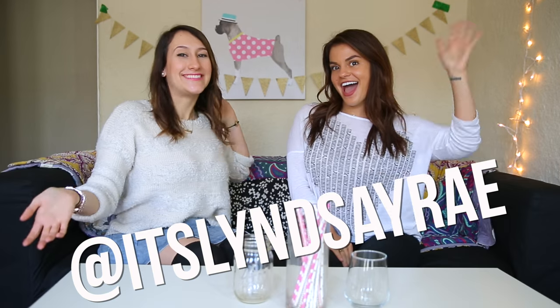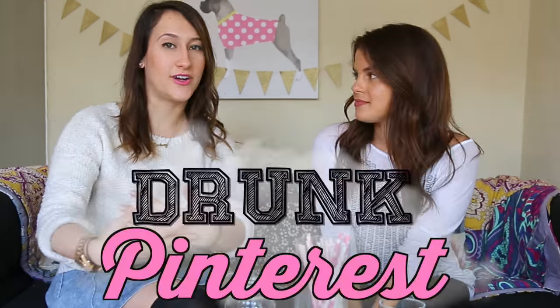Hey, it's Lindsay Rae, and welcome back to my channel. Today I am joined with Kari! And we are doing the very first episode of Drunk Pinterest.